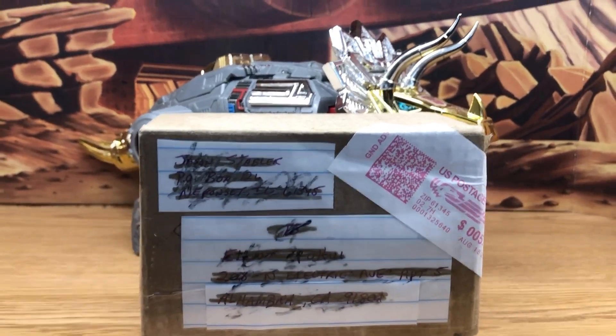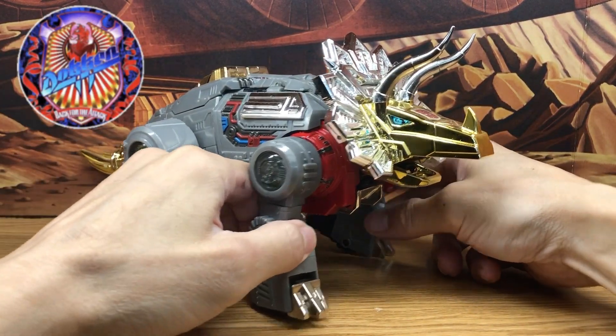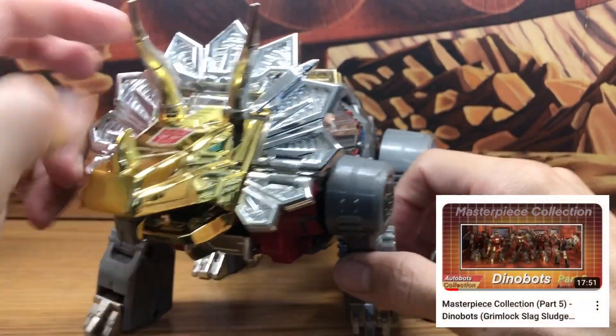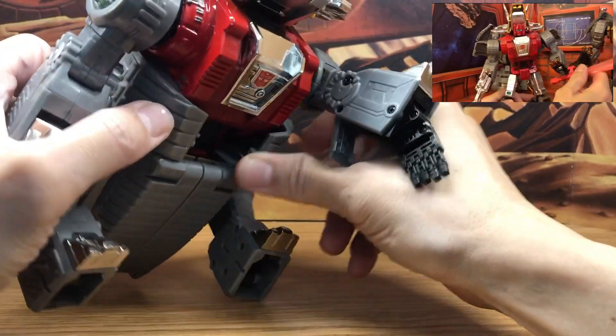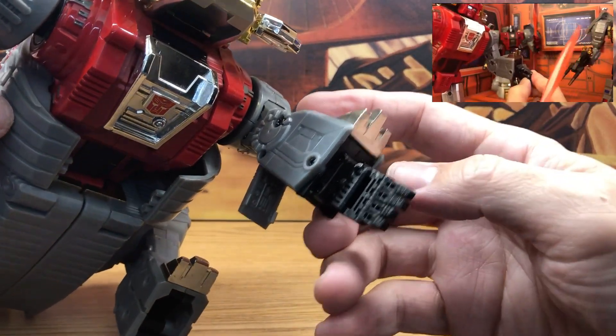This is a package I received today from a friend on YouTube who saw my video of the Masterpiece Dinobot collection. And if you saw that video, you will know that I pointed out that I had an issue with the original Fans Toys Scoria figure.